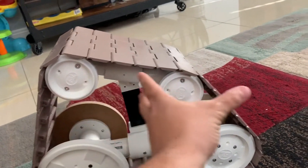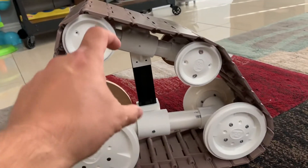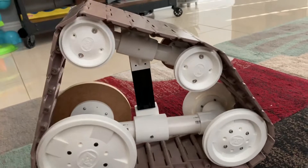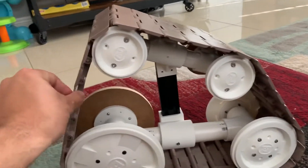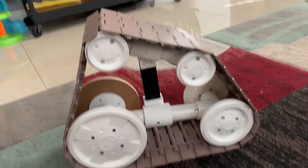I can move them forward on the top and bottom, so I can get this lower if I want. And like I said, I can adjust it up or down to adjust the tension in the track. So far, so good.